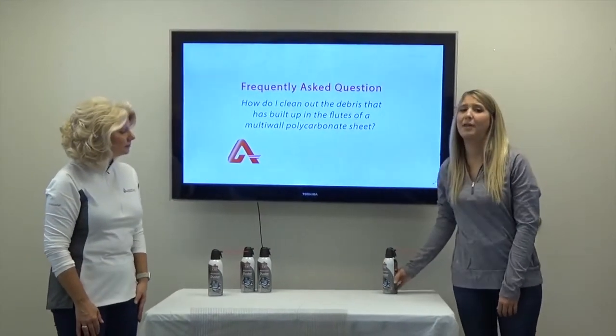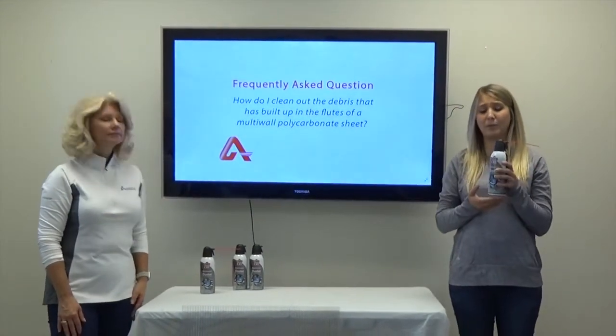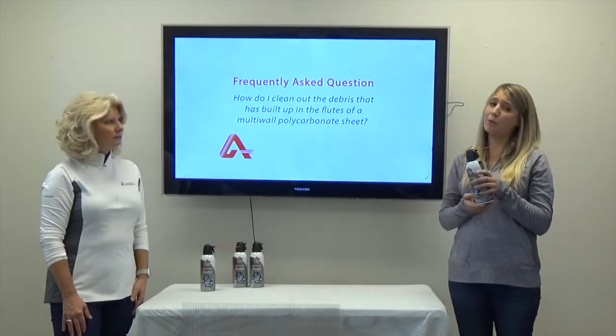First, we'll show you the compressed air method. For this, you're going to need a can of compressed air duster. This can be found at your local home improvement store.